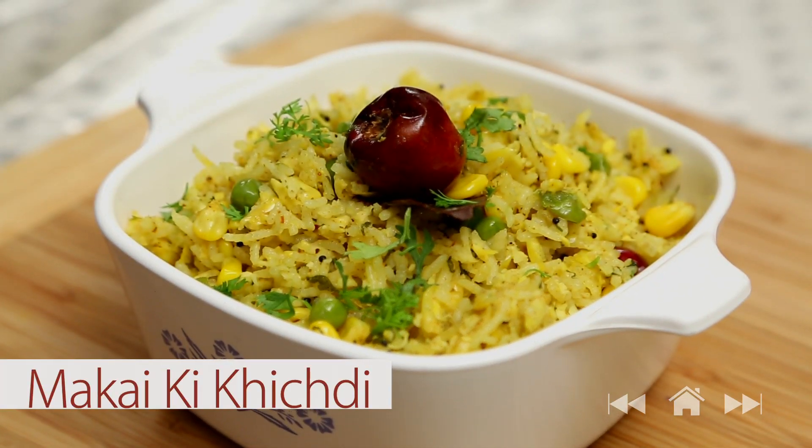Hi guys, in this episode I'm going to make Makkai Ki Khichdi that's made out of rice and corn. This is a nice twist from the boring regular khichdi that everyone is used to. I'm going to start with making the tadka.